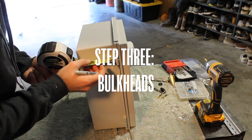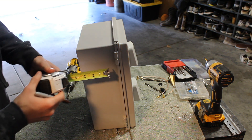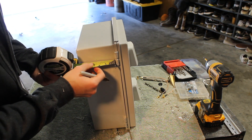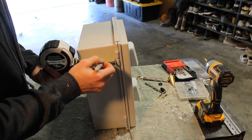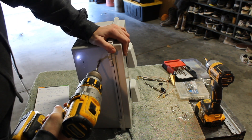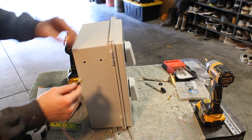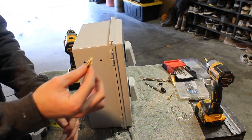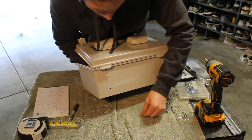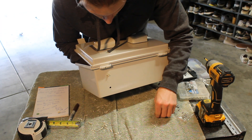Now that the cable glands are out of the way, we can go ahead and start the bulkheads. These bulkheads are going to be utilized by our cell router and the antennas that it comes with — this is going to allow us to install those antennas directly to the outside of the box. As you can see, I'm just making some simple measurements and marking the spots where I need to drill two holes. With the two holes drilled out, you can push the bulkhead through those holes and fasten the provided hardware to it.